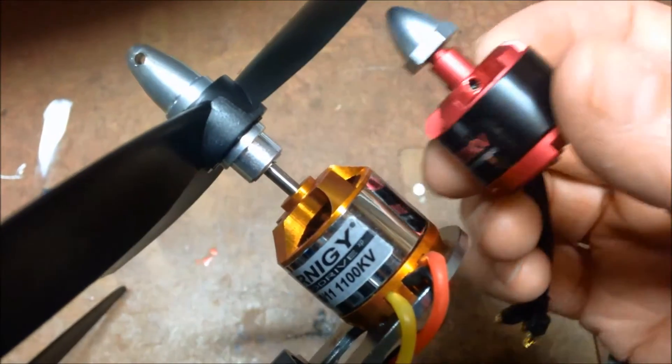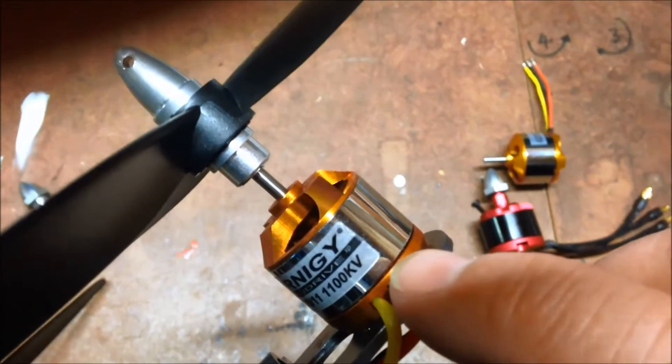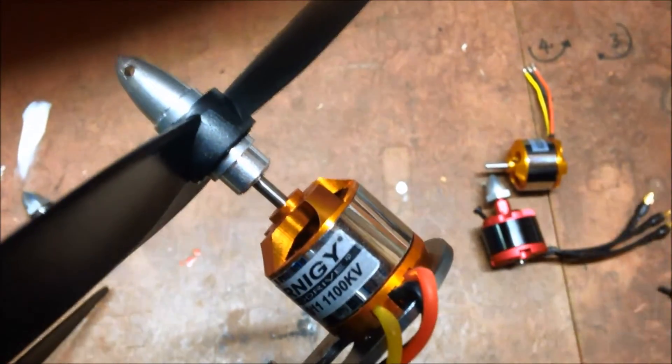They're fairly comparable to the 28 — which is the diameter — by 30, which is the height of the motor in Turnigy terms. So they're the motors I'm going to try out on my wooden quadcopter.